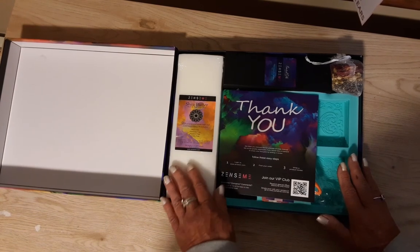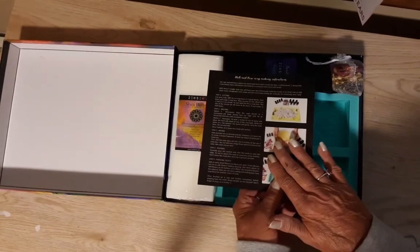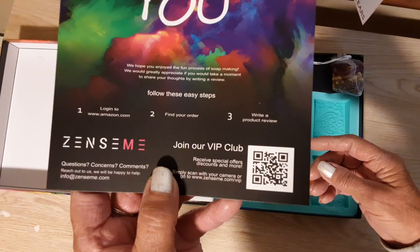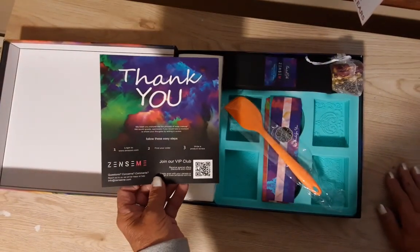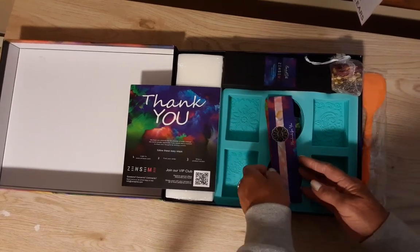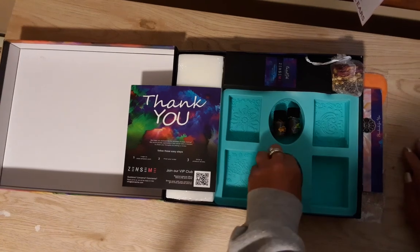I did take everything out so the video won't be too long. With this kit you get your soap base — this is a big heavy block of soap base. You also get a nice thank you card with step-by-step directions on the back that are very easy to follow, and there's a QR code you can scan. They are also on Facebook and have their own VIP group. And this is the stirrer that you will use to stir your soap base.